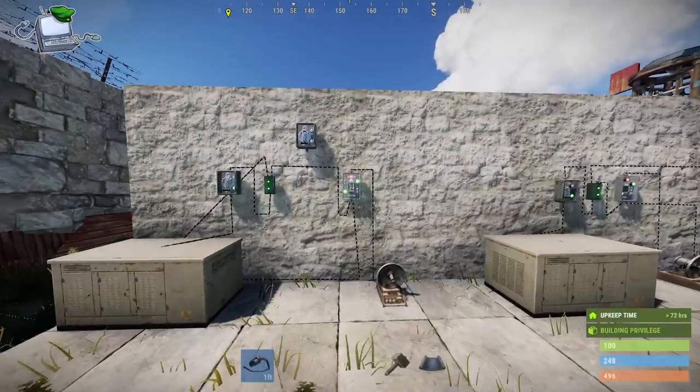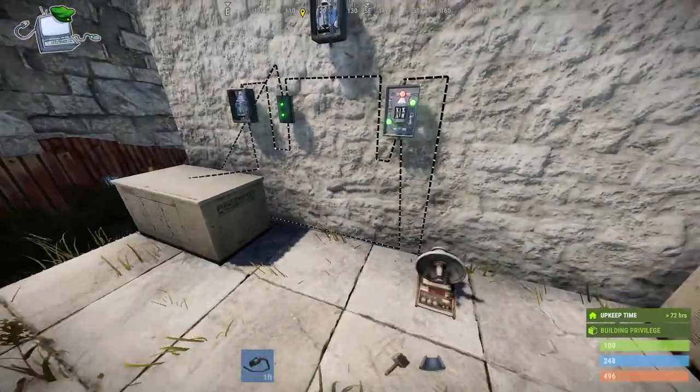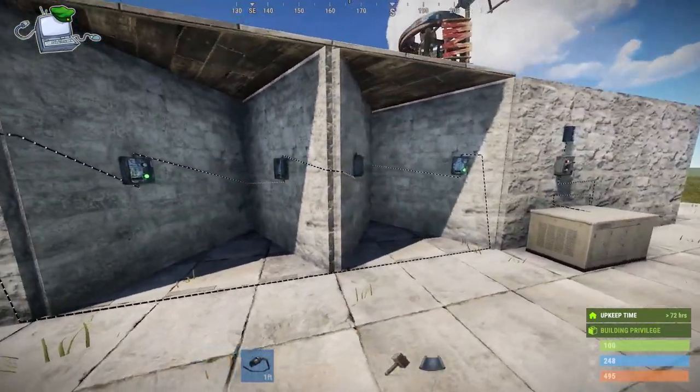So when power's running through it - switch it off - and if there's any interruption it will fire a message. Okay, we're going to move on to the next one, which is using it within honeycombing.